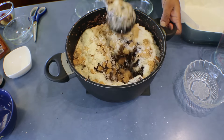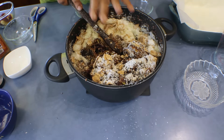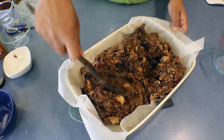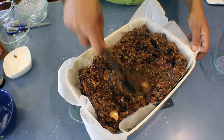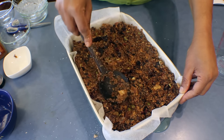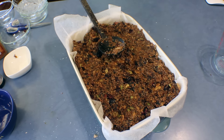Mix it really well. After mixing, put it into a prepared baking tray lined with baking paper hanging on both sides. Use the back of the spoon to press it down — I'm going to make it a bit higher to give nice thick bars. This goes into the oven at 150°C for about 30 to 40 minutes, or until there is no liquid and it's a bit golden brown on top.